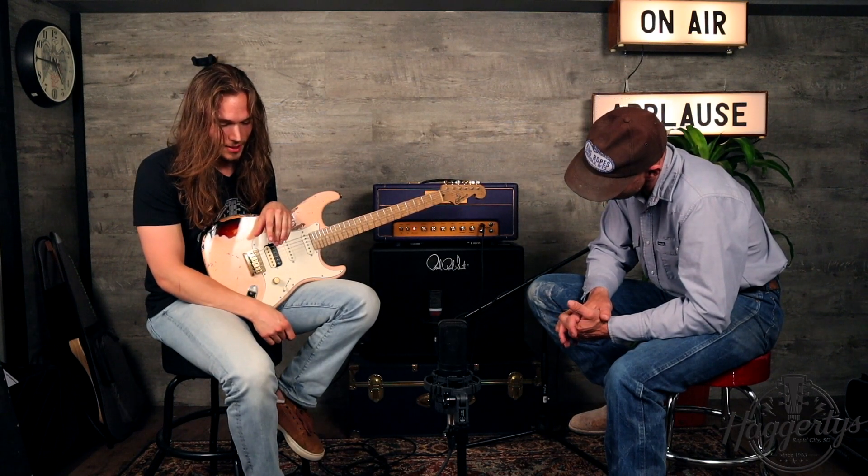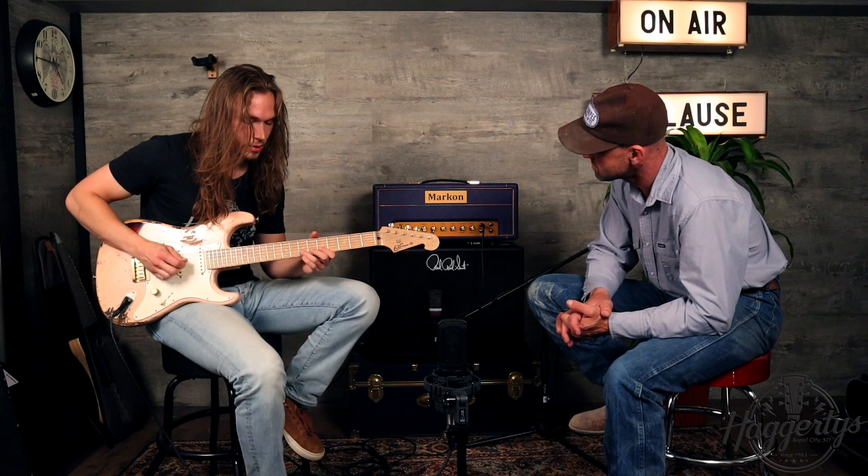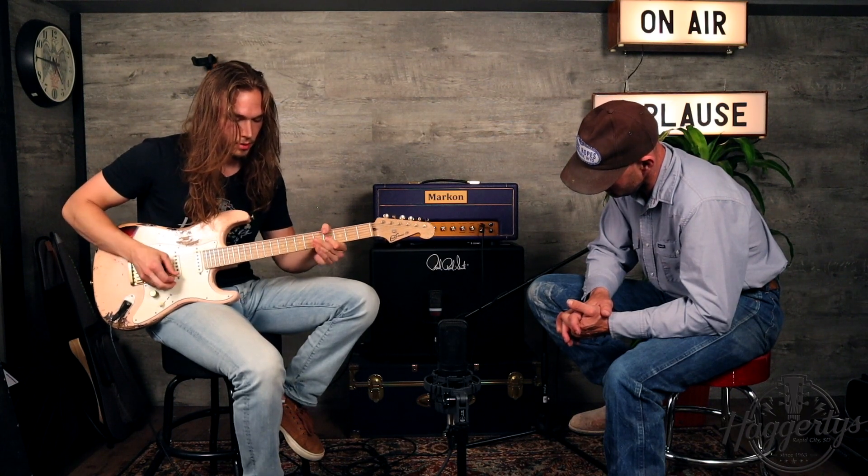Then we move on to the JHS Morning Glory. I use it as a very mild overdrive, more like a clean boost — that term being relative in this case. This is not like a country clean boost.